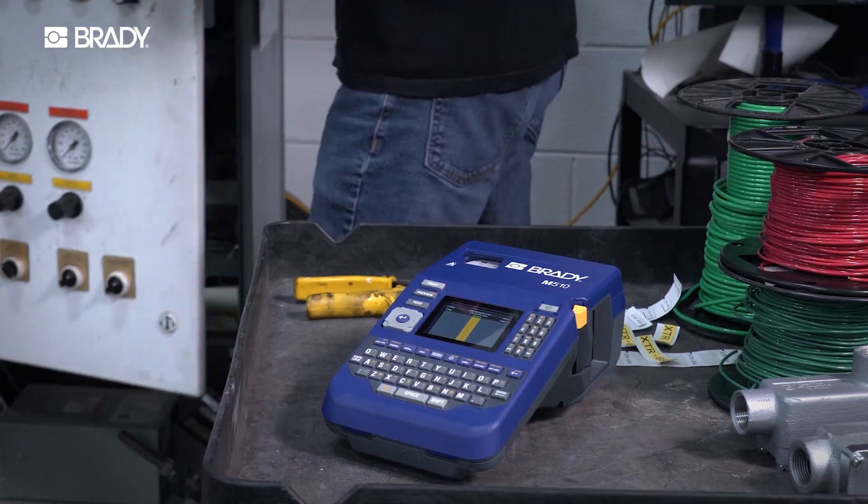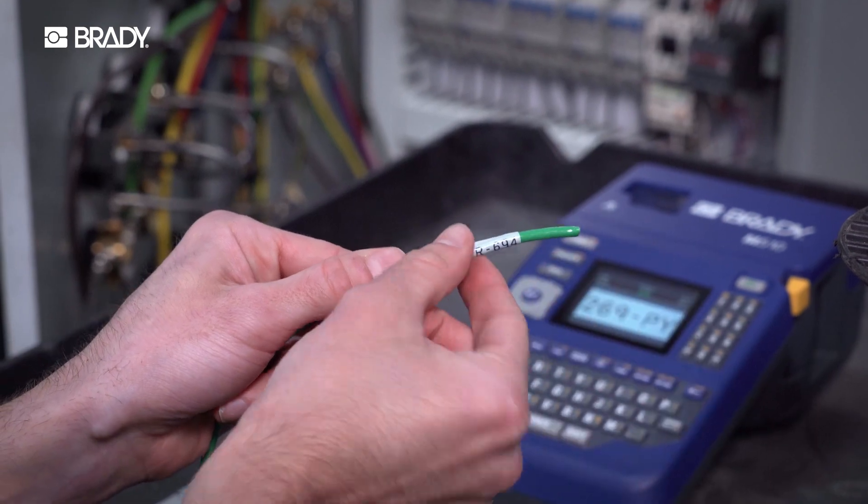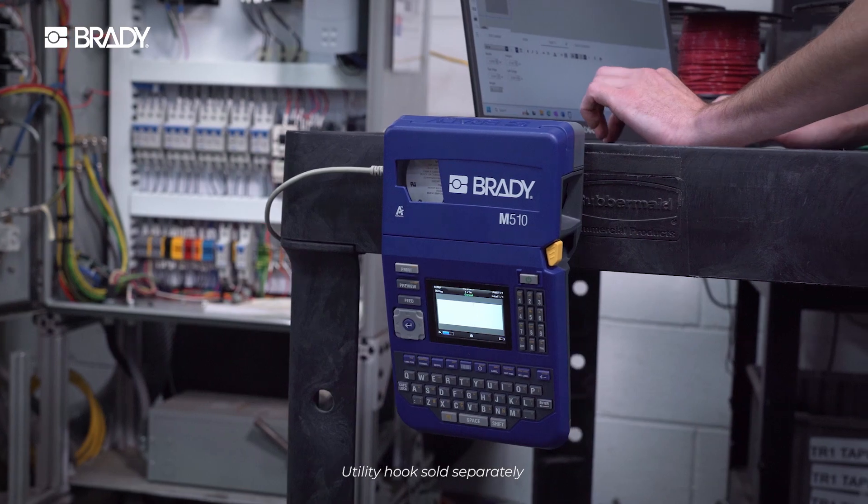Save time with faster cartridge swaps and auto label setup. When you need to move, the M510 keeps up — work all day on a single battery charge. It's tough enough to get knocked around and flexible when you need the extra room.